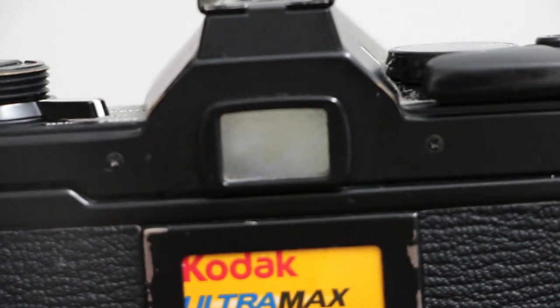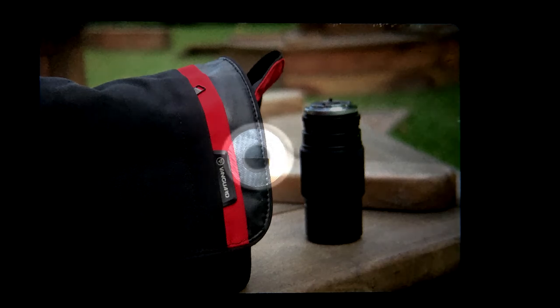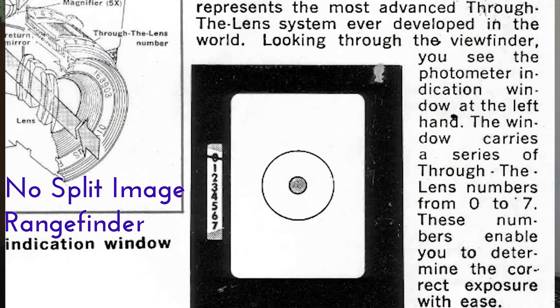To have a better understanding of what focusing aids we have available, we first need to take a look through the viewfinder of this camera. When we look through the viewfinder, we see that there are a total of three focusing aids available to us. The centre contains the split image rangefinder. Surrounding the split image rangefinder is the microprism ring. The rest of the screen is known as the matte focusing screen. Your camera may have a different combination of focusing aids, so simply use the correct technique for the correct focusing aid to achieve properly focused pictures.